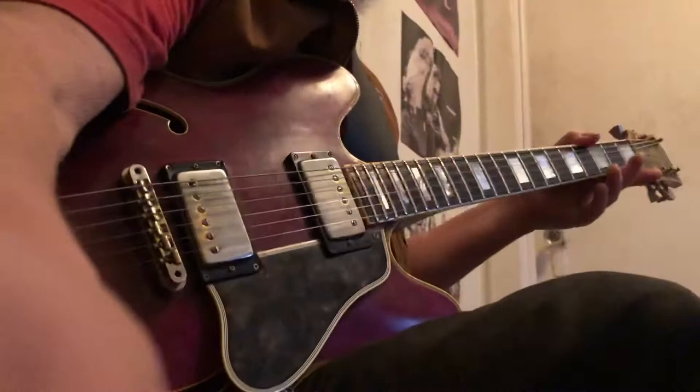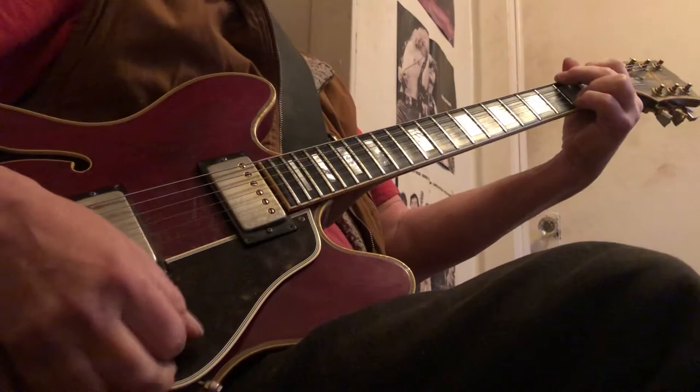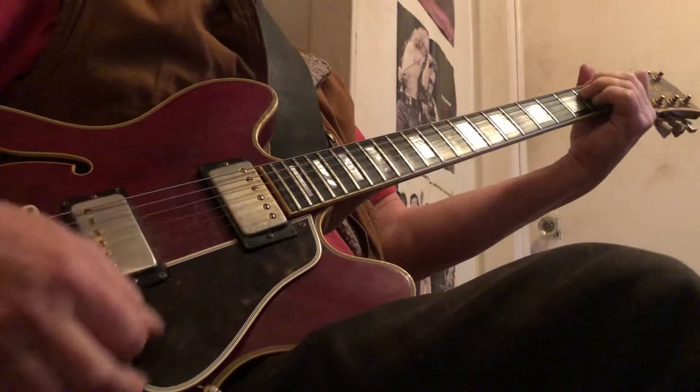Hi Daryl. I'm just gonna show you a few things that I've been doing. So that first chord in that song is enough. First we'll go over the forms. This is the C form, this is the G form, the D form, the A form, and the E form.